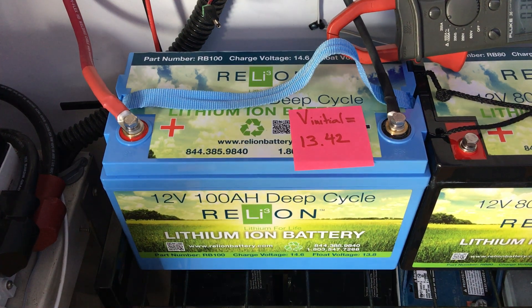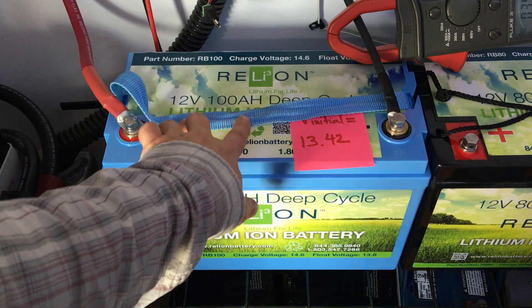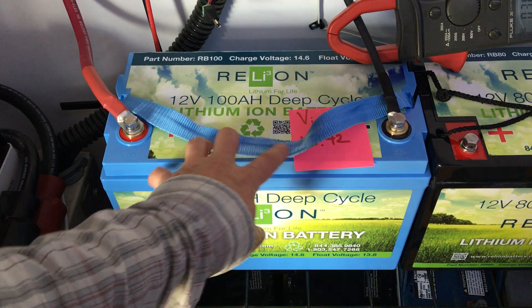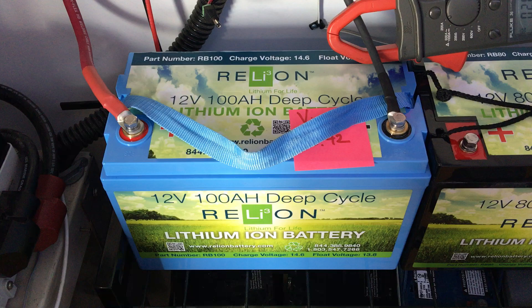Hi there, this is Myles from Light Harvest Solar, www.lightharvestsolar.com. I just installed this Relyon 100 amp hour battery. It's a lithium ion with a battery management system integrated into it.